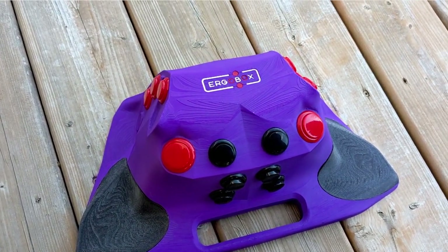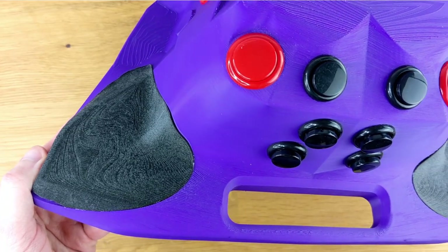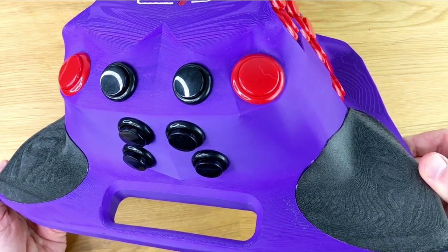If you've ever seen a vertical mouse before or even an ergonomic keyboard, you might have an idea how this design was inspired. The ErgoBox is entirely 3D printed, including the two side pads for your hands. The plastic of the case is very sturdy — it doesn't feel cheap at all.